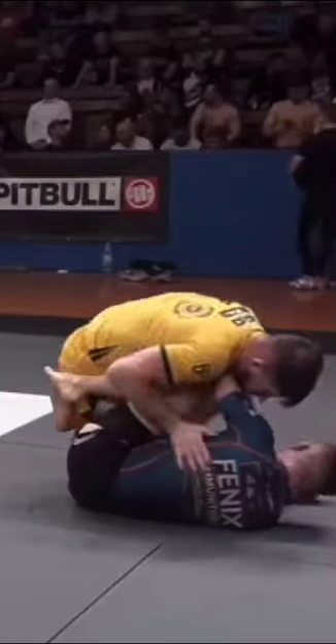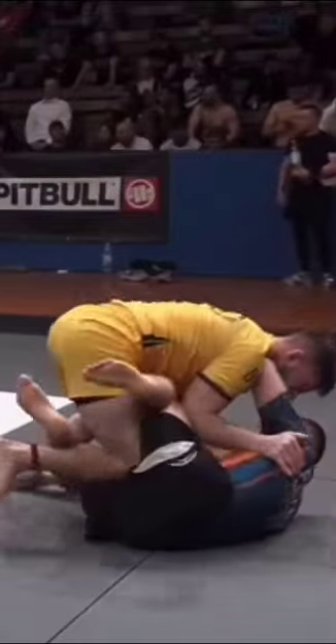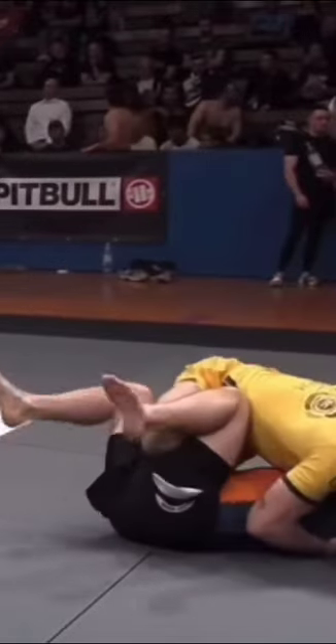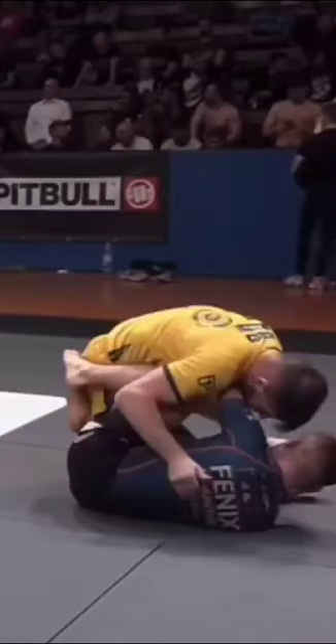Let's do one more. Forward pressure. Uses his right hand to push down. Slides over the top. Starts to shift. Takes side control. Beautiful work.